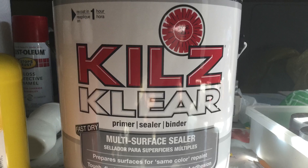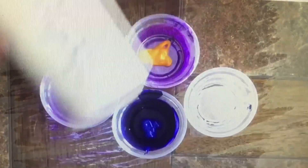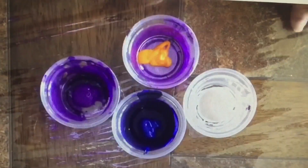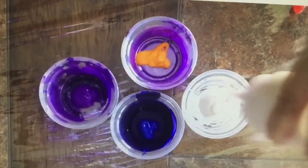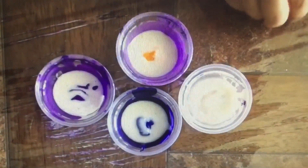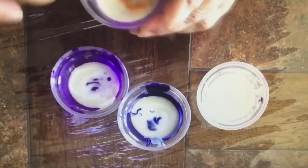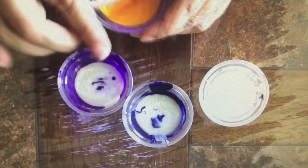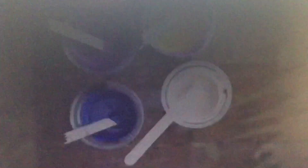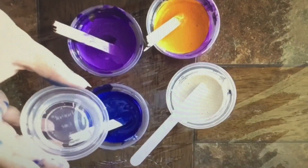Usando el sellador multiusos como medio directamente de la lata, preparo las pinturas: una parte de pintura con una parte de medio, como pueden ver aquí. Estas pinturas fueron usadas para otro proyecto, pero es exactamente igual como preparé las pinturas para este. Una vez el medio en la pintura se mezcla, luego se les agrega el agua poco a poco y obviamente se incorporan.